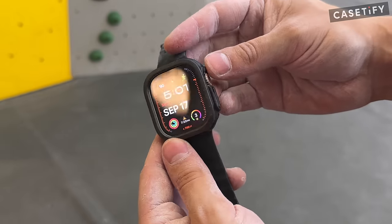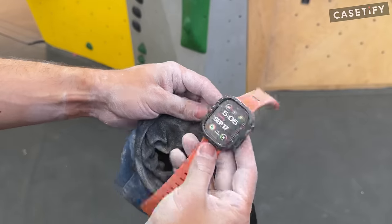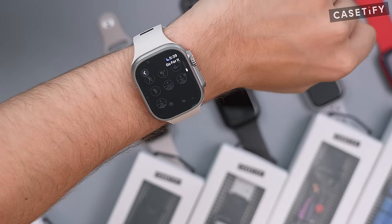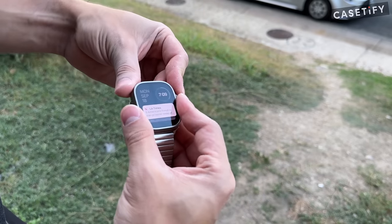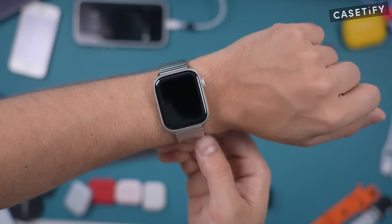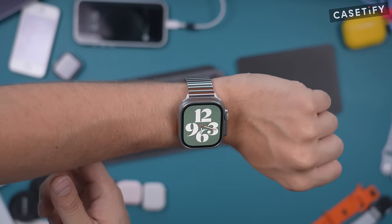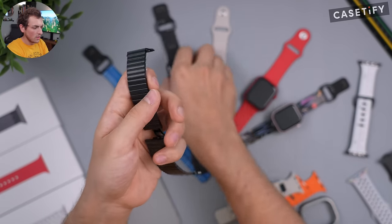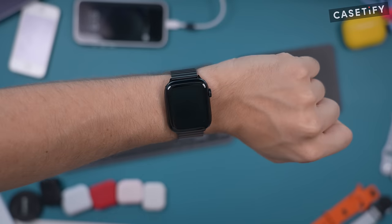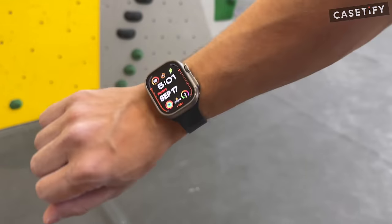When you're doing high-impact activities, Casetify also has impact cases for the Ultra or Series 9 — really any watch — to protect from scuffs and scratches. The Apple Watch version even comes with a screen protector to protect your screen from day one. Lastly, Casetify has monolink bands made of high-quality stainless steel in a variety of colors including silver and black. The brushed stainless steel looks great on all these watches. Check out the link in the description.